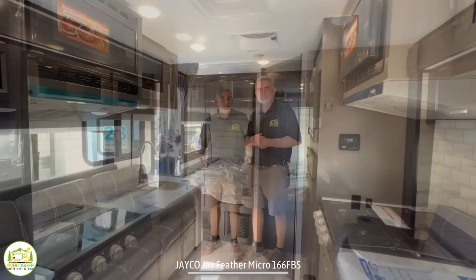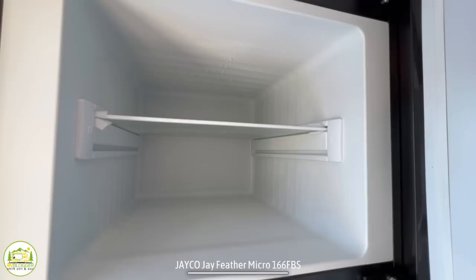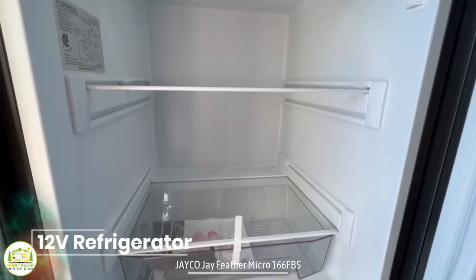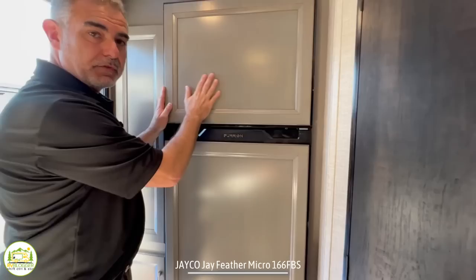At the very front of the trailer is where the owner's bed is located. Just inside the door at the back of the trailer, you'll notice a nice pantry cabinet — one above and one below — plenty of room. You've also got a refrigerator with a separate freezer. This is a 12-volt setup, so it'll run on electric battery or shore power and keep your food extra cold on those warm days.